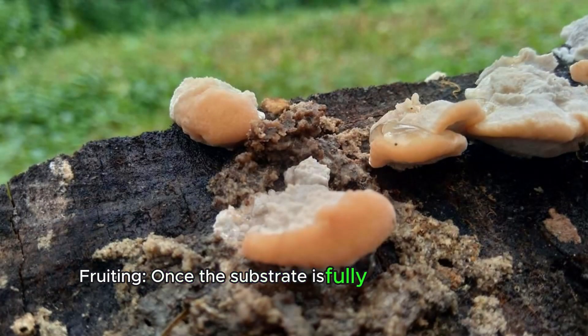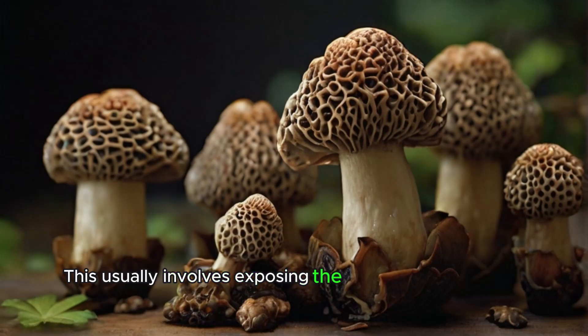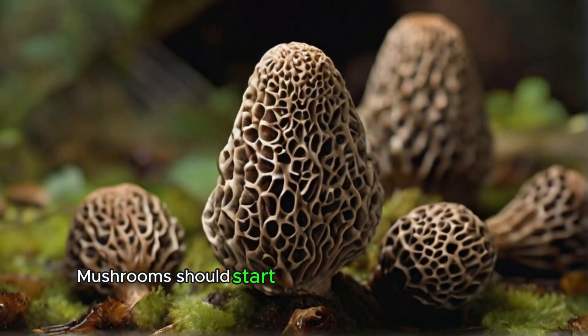Fruiting. Once the substrate is fully colonized by the mycelium, it's time to induce fruiting. This usually involves exposing the substrate to fresh air, light, and slightly lower temperatures. You may also need to adjust humidity levels. Mushrooms should start to appear within a couple of weeks.